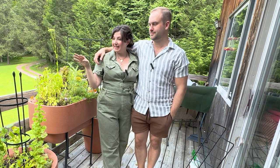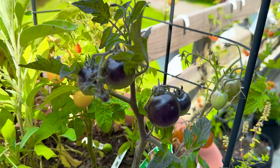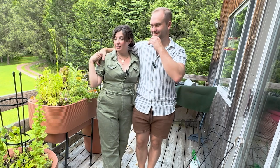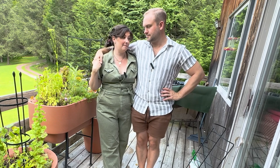I thought it would be fun — I'm growing six or seven different types of micro dwarf tomatoes we've never grown before, still not enough. I thought it would be fun for us to sit down and do a taste test together, because we have to figure out what I'm going to keep growing next season and what didn't make the cut. What I call a taste test, Billy calls snack time.